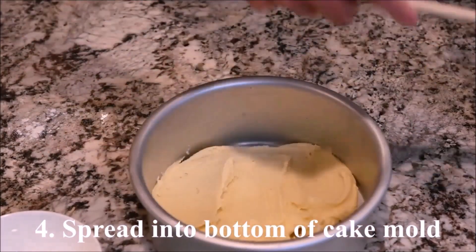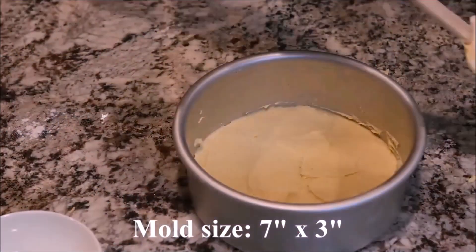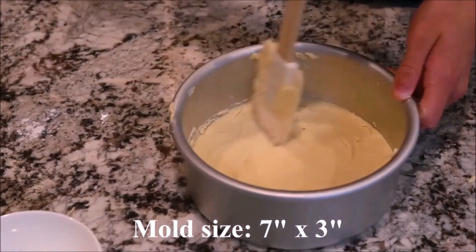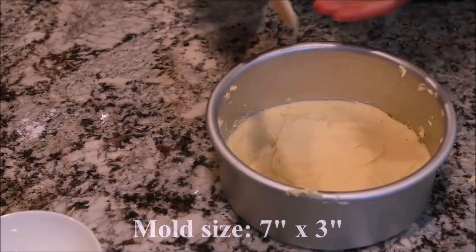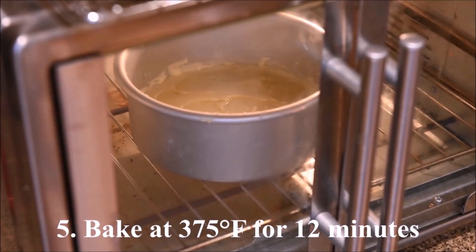Spread the batter into the bottom of a cake mold. This mold is 7 inches in diameter and 3 inches in height. Bake at 375 degrees for 12 minutes. Let it cool down and refrigerate for an hour.